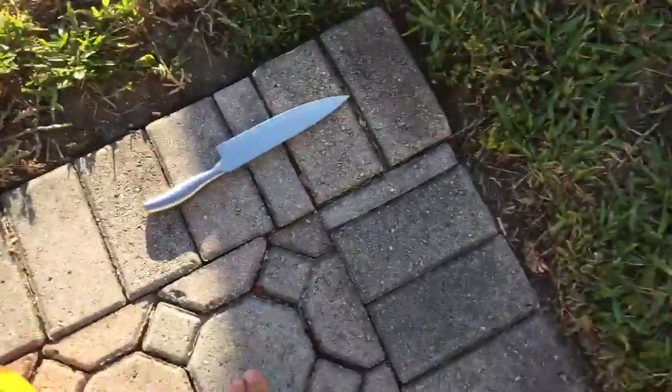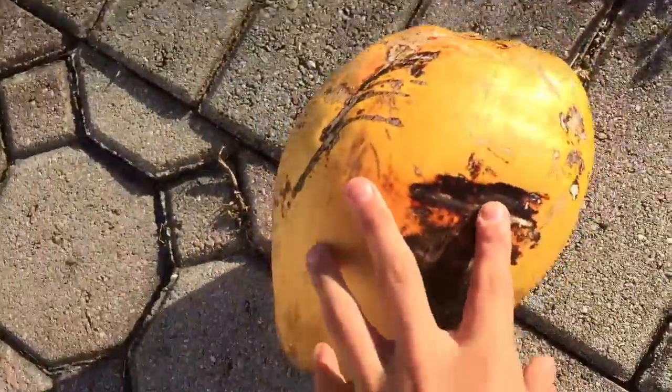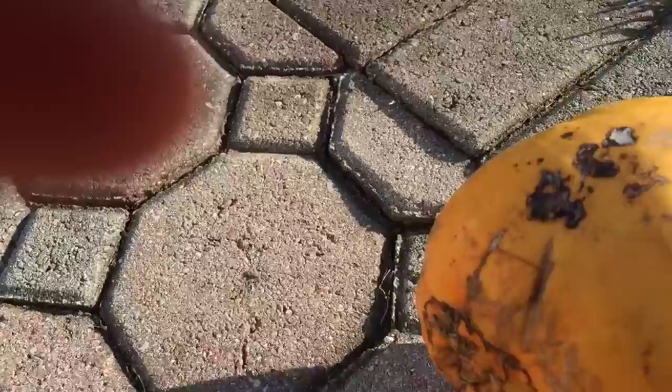Today I'm gonna show you guys how to open a coconut in two easy steps. Get a big knife like that and a coconut. What you gonna do? Hold the coconut and hack it this way.